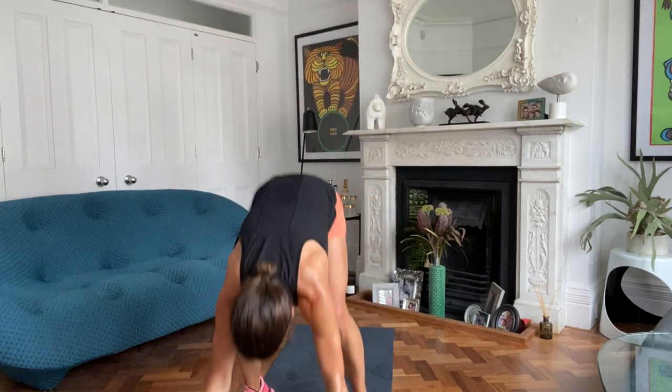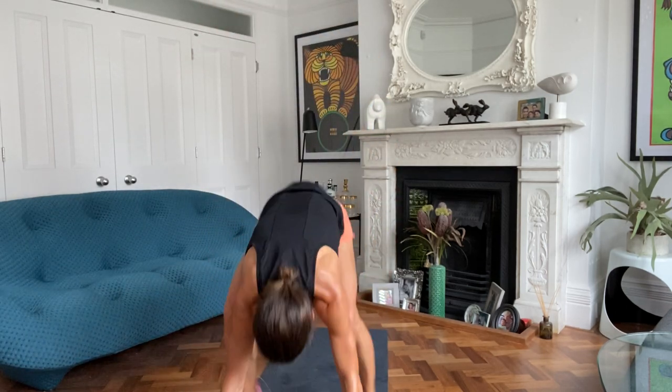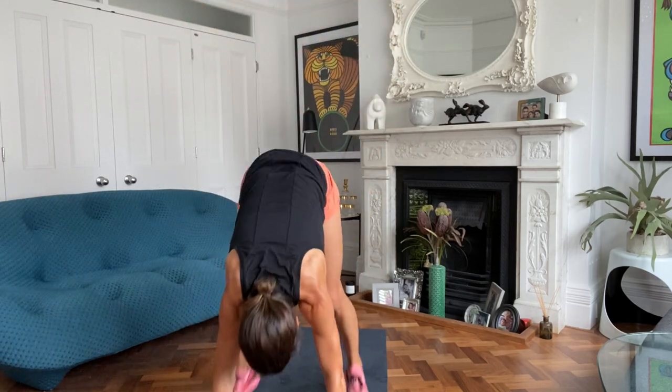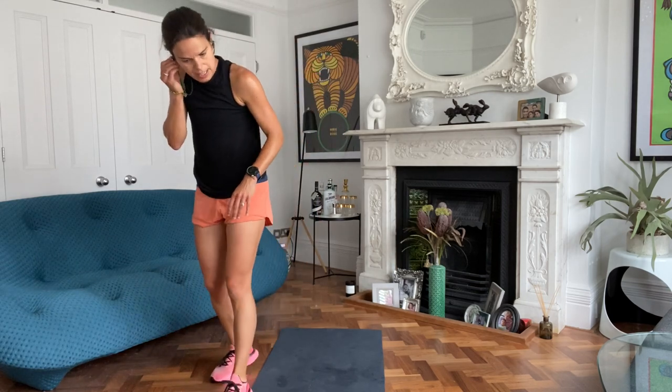Come on, keep going now. You've got this. You've got ten to go. Come on. Five, four, three, two, one. And rest.